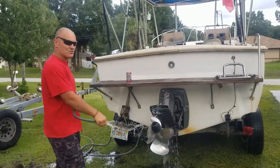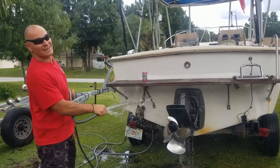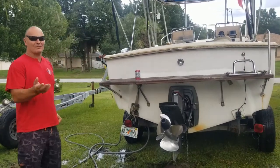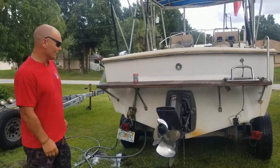Hey guys, this is Ryan with FreshwaterVolvoPentaParts.com down here in sunny Florida. Today I'm just going to show you how to flush the cold water system — the closed water cooling system — on one of these Volvo Pentas.